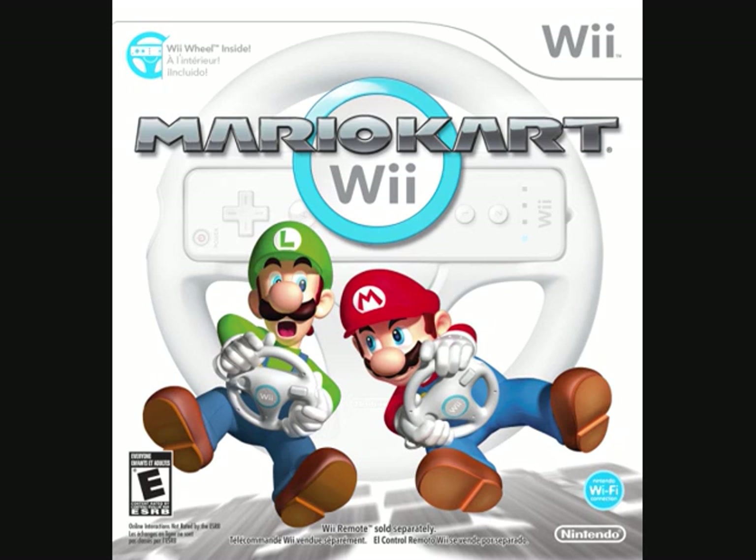At Mario Kart — pretty much every Nintendo first-party game, a good majority of them — pretty much all the ones I've played had motion controls tacked on. But Mario Kart Wii is no exception.